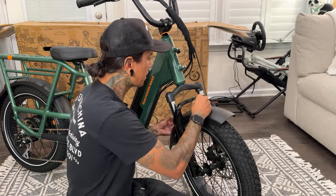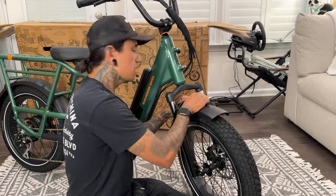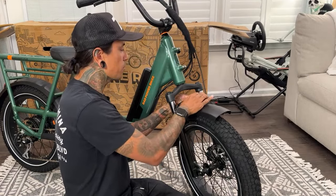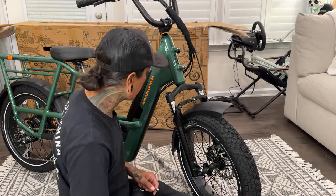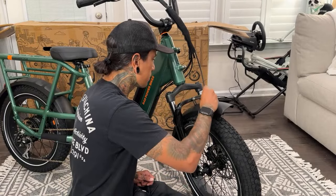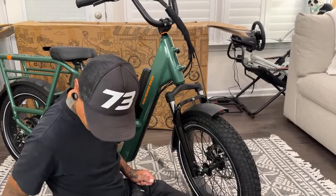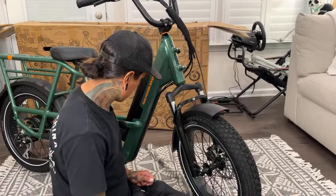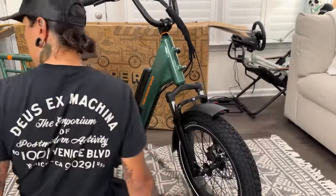Did you guys watch Shreddy's new go-kart video? The freaking Bumblebee Transformers go-kart — that was so much fun shooting that video. Dee Dee got to ride it! That video just came out Sunday, so make sure you guys check that out. Throw some views my way — the transforming go-kart. Eddie drifts on it, I get to ride it, it was awesome.